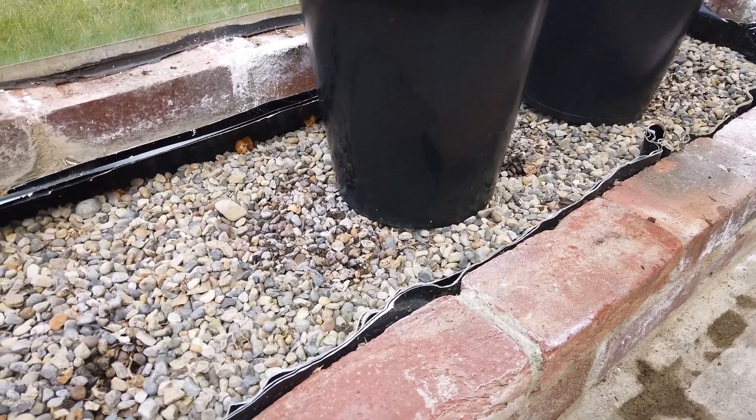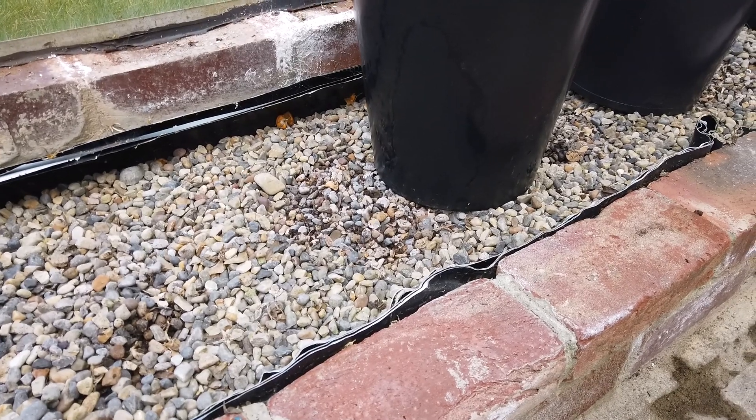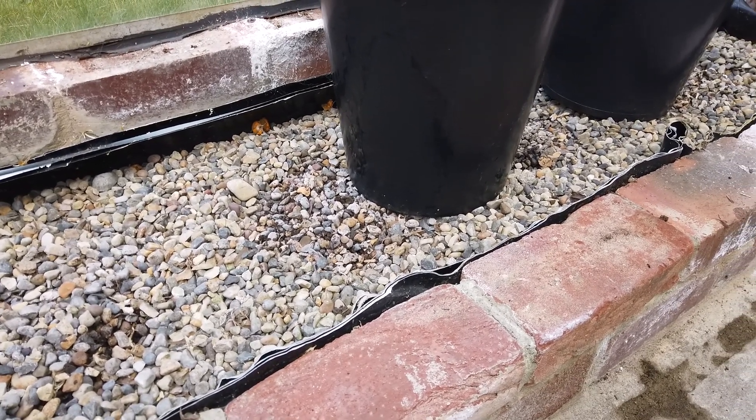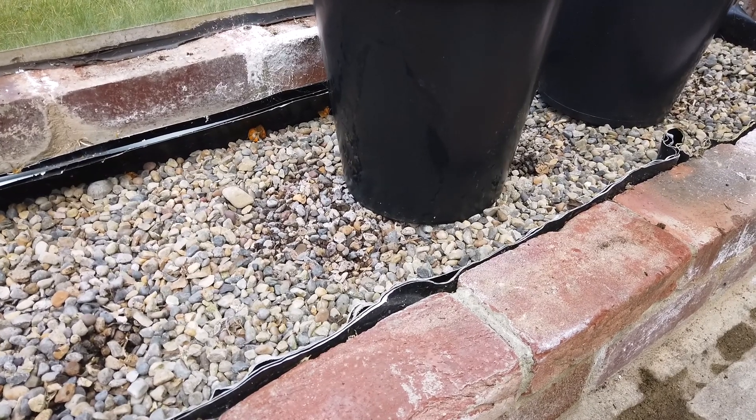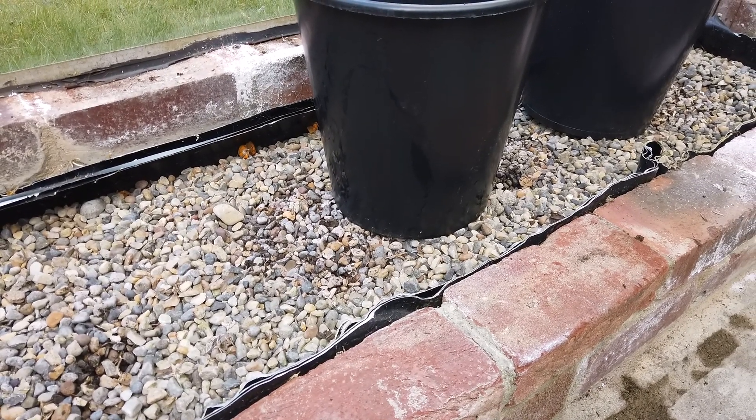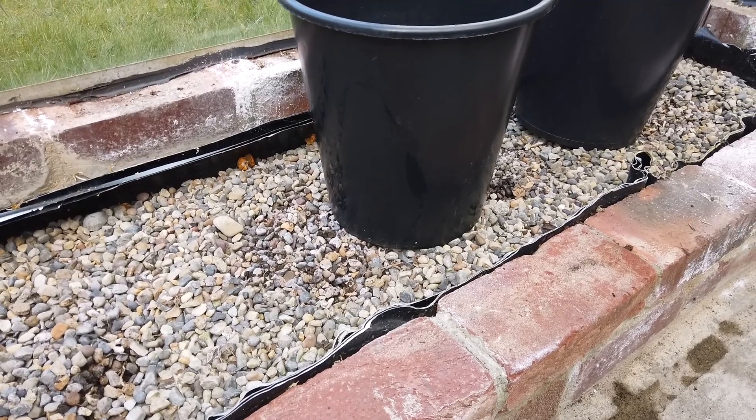The difference is that you fill the gravel up with water. So the tomatoes very rarely will run out of water — it lasts for about a week. And then you just put a liquid feed in the plant pot once a week.